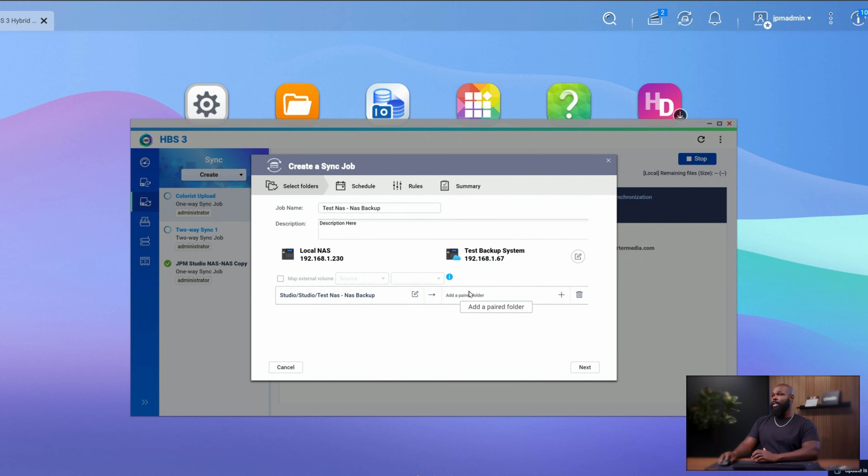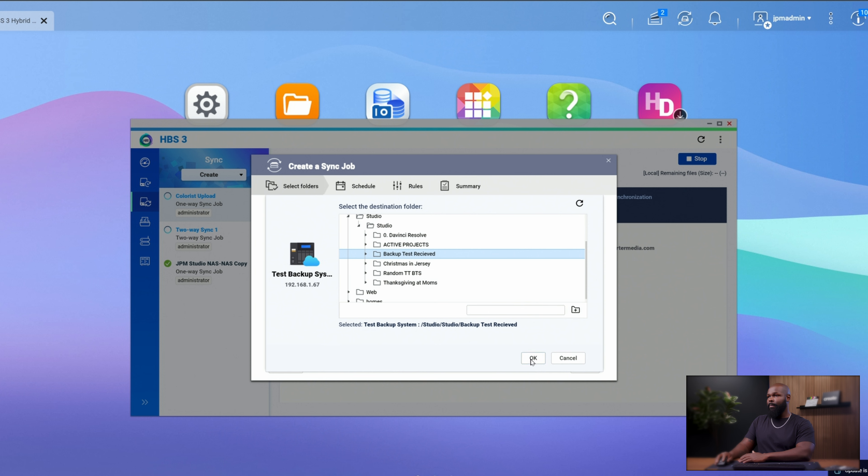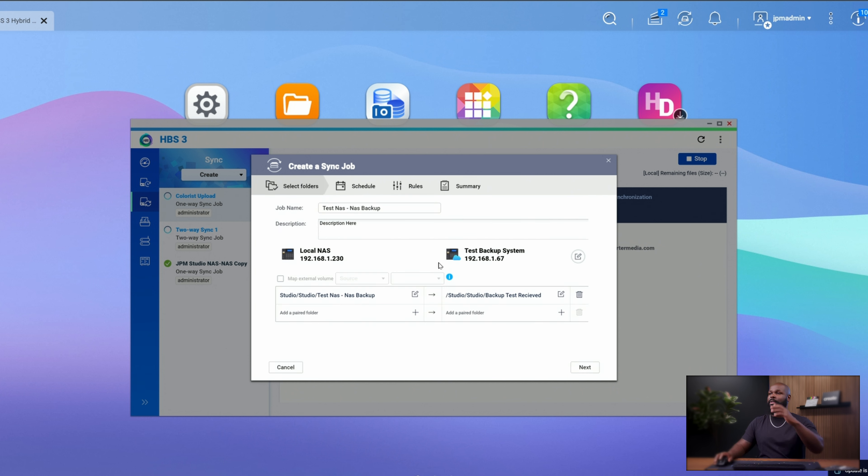Click OK, and the next thing is to say: take everything from the Test NAS to NAS Backup folder and send it to a location on the other NAS. Now we choose the destination — we'll go to Studio and create a new folder called 'Backup Test Received,' just so we know the test backup is going to Backup Test Received. Click OK to create that folder. At a quick glance, what we just told the system is: take everything in this test NAS backup folder and send it to this location.